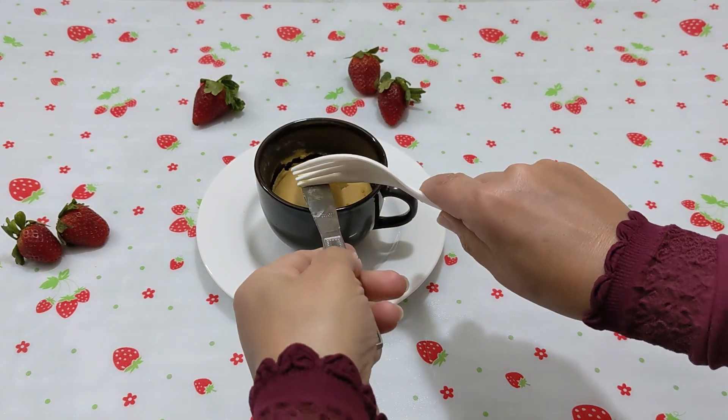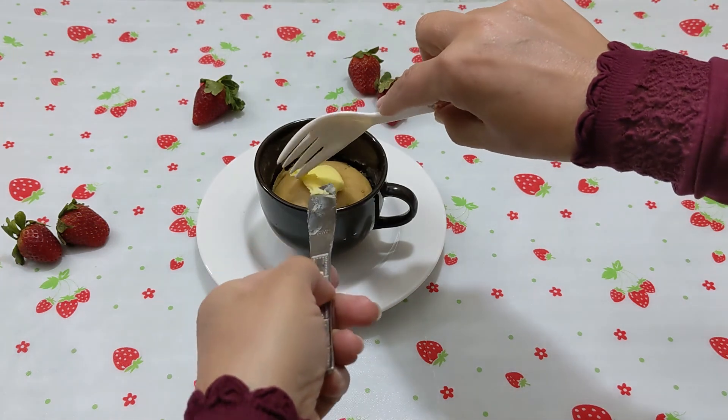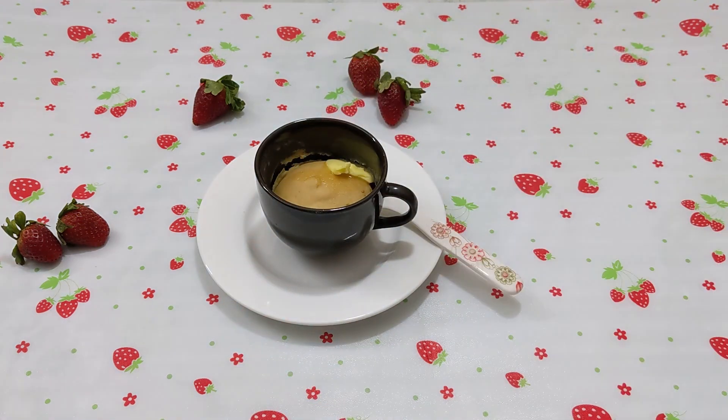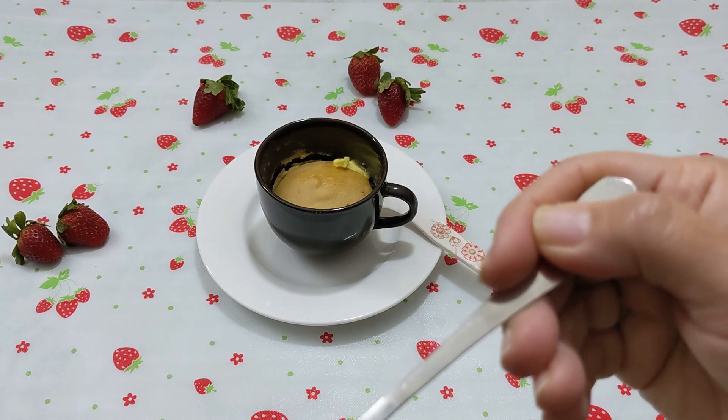Now, because this is a pancake for breakfast, put a little pat of butter on top while it is hot so it melts. You can also add maple syrup.